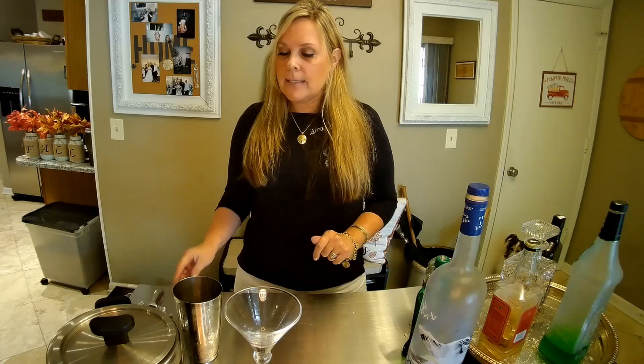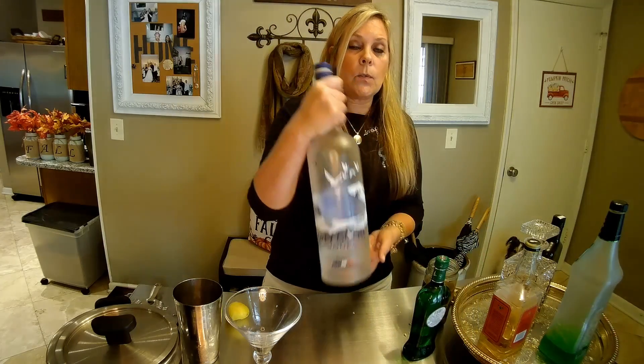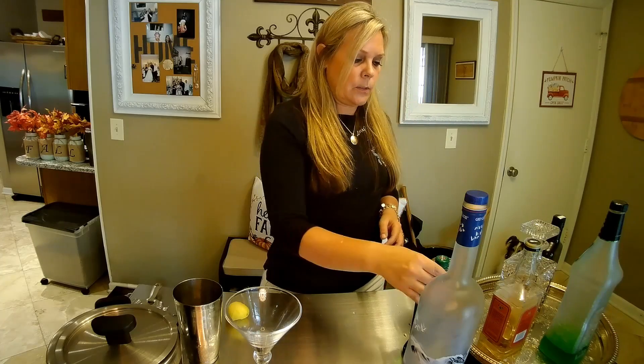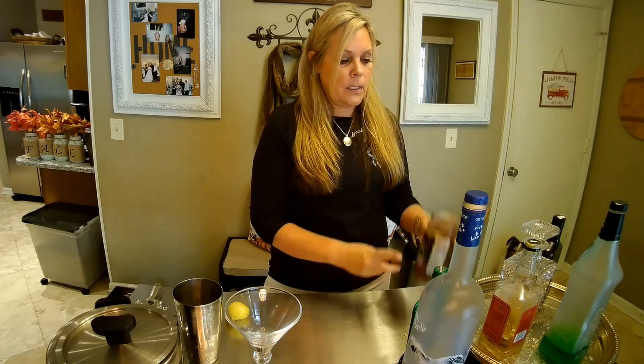So what we're going to need today is a knife, a lemon, a shaker, the strainer for the shaker, your ice bucket with ice, your ice scoop. I'm going to use the Grey Goose Vodka, which is what I enjoy. Of course use the vodka that you enjoy. This is the vermouth that I use — it's Extra Dry Martini & Rossi Extra Dry Vermouth. That is the one that I like. And of course olives.